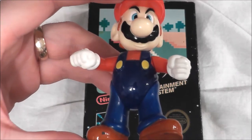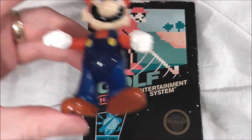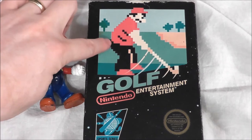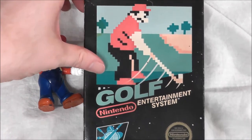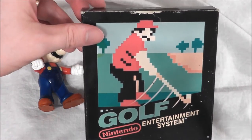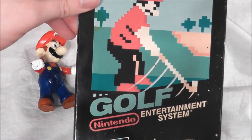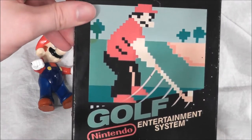Welcome retro fans to another edition of the Noseware Gamer. Mario is back and he's brought an early NES game. As a matter of fact, it's possible that this is Mario right here on the cover of Golf. Looks a little older, a little bit pudgier, but maybe that was before he got all popular and got that famous Hollywood plastic surgery stuff going on there.